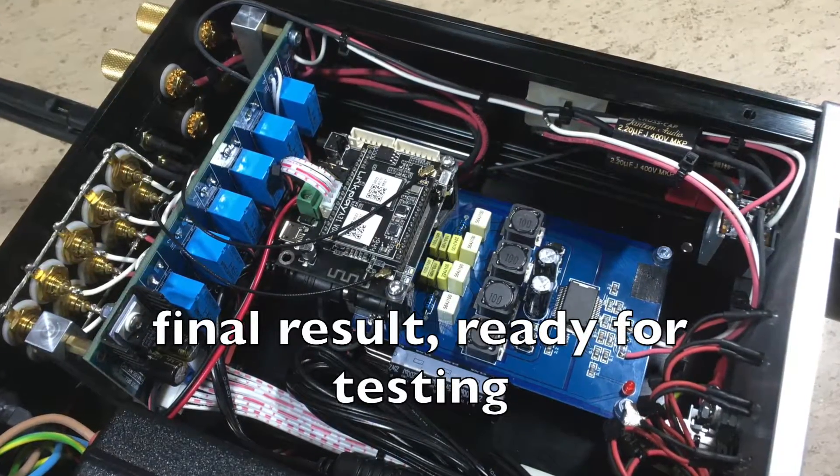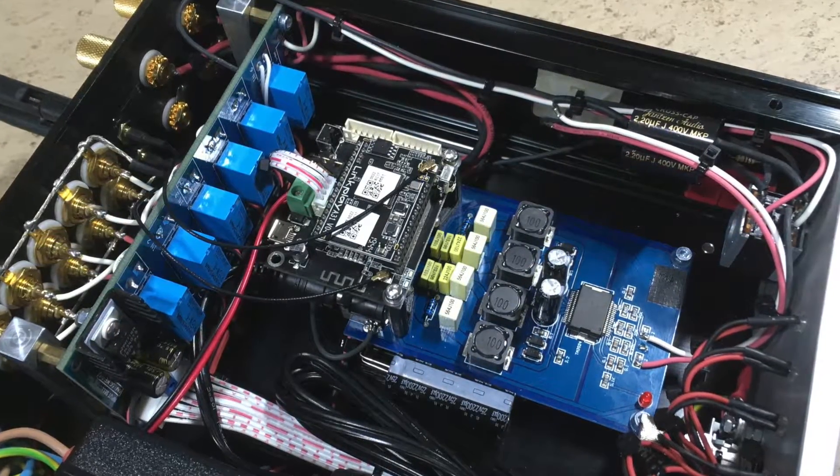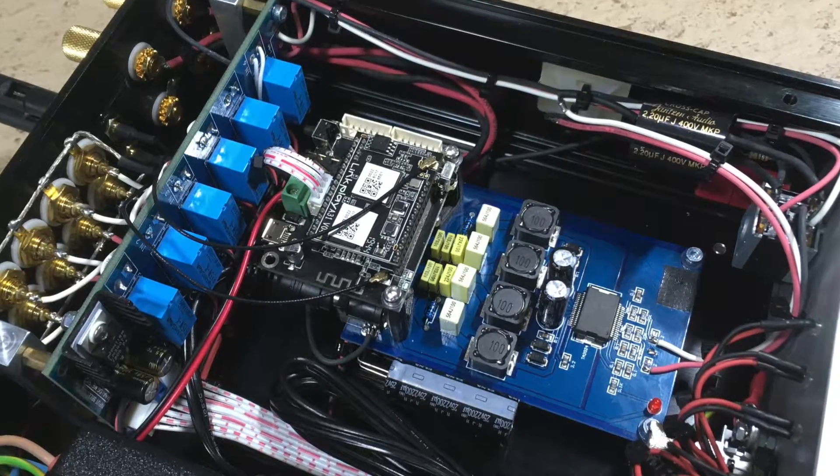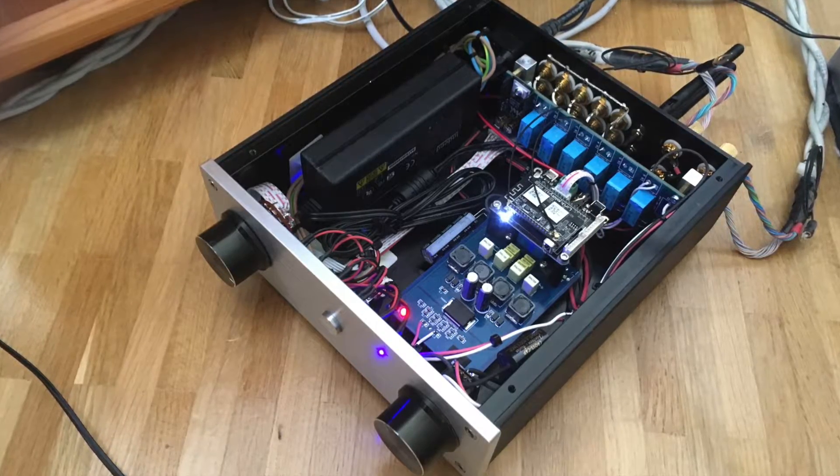This is the final result, ready for testing — but will it explode? No, it didn't explode, it works just great.